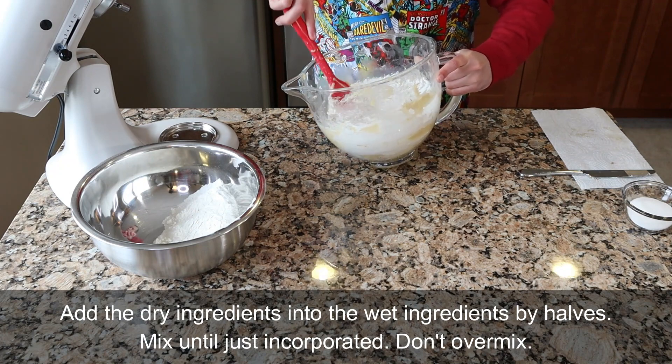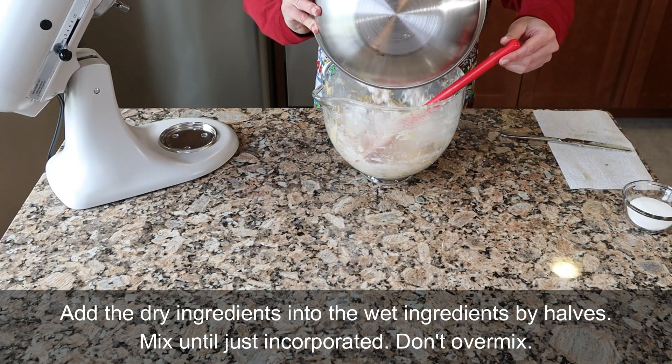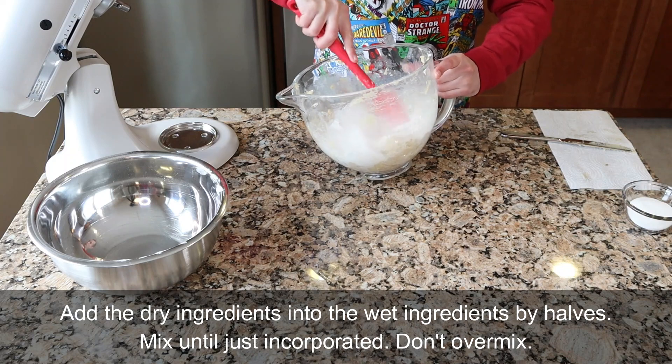Oven temperatures actually vary wildly, so get an oven thermometer. When my oven beeps to indicate preheating is done, it is usually 50 to 75 degrees below the target temperature. An oven thermometer is the best $5 baking investment you can make.